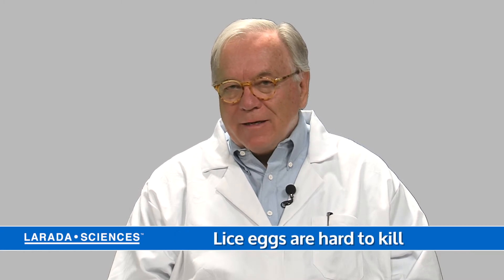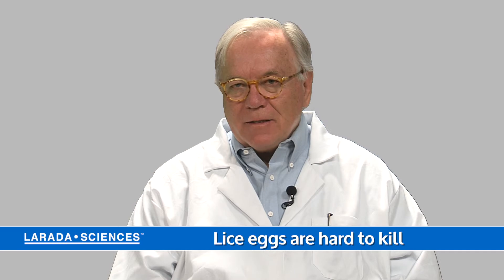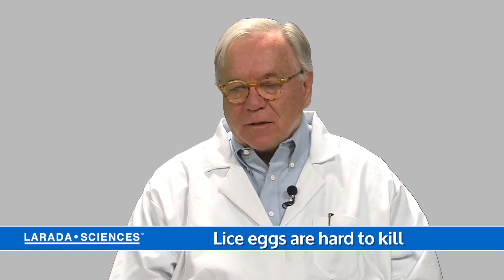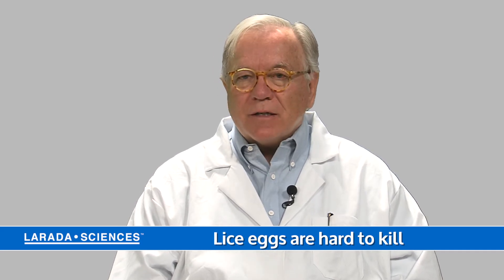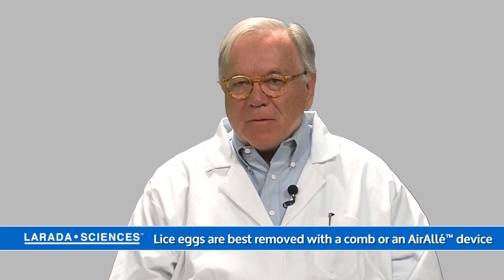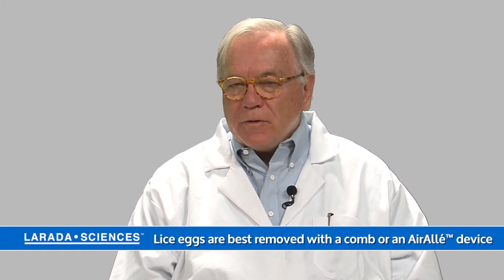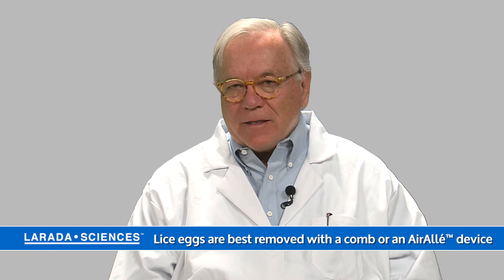Nits are very hard to kill, and that's one of the biggest problems of getting rid of head lice. Adults can sometimes be killed effectively by various chemicals or topicals, but eggs are best removed with a comb or with a new technology that dehydrates them effectively.